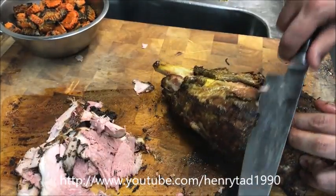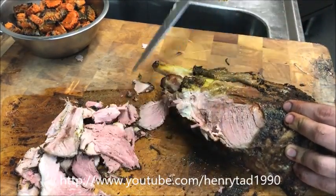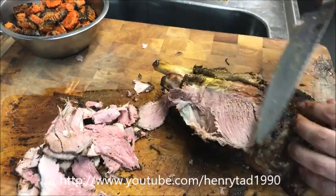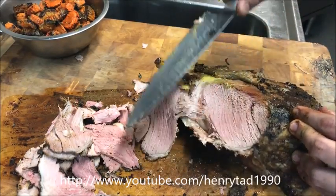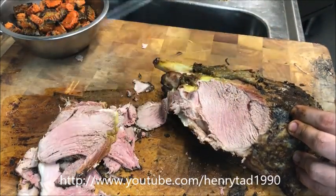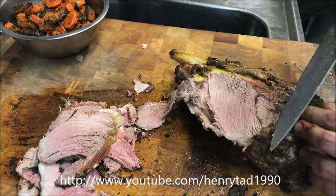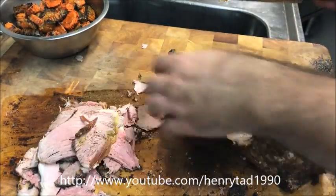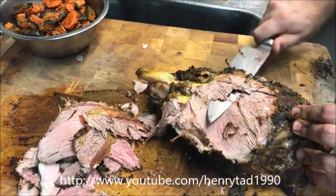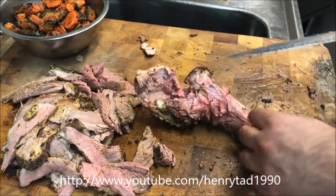Flip it over now. You also want to be careful of the bones while you're carving — I can already feel one here, so just be careful how you run your knife. In the end your meat should be well carved like that and you should be left with the bone and a few pieces of skin and fat.